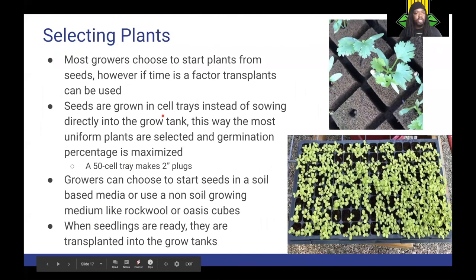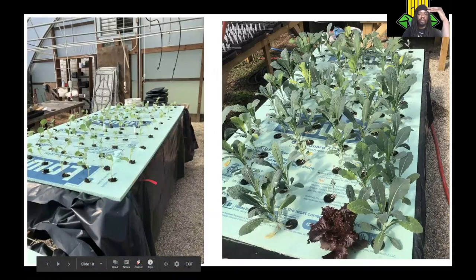For selecting plants, most growers choose to start from seeds. However, if time is a factor, transplants can be used. Seeds are grown in cell trays rather than sown directly into the grow tank, so the most uniform plants can be selected and germination percentage is maximized. A 50-cell tray is exactly the right size for two-inch net pots — all your plugs will be two inches and go right into the pot. Growers can choose to start in a soil-based media, which is what I use, or they can use a non-soil growing medium like rock wool or Oasis cubes. When your seedlings are ready, you take them out of their cells and put them directly into your tank, selecting uniform plants that will grow at the same height.